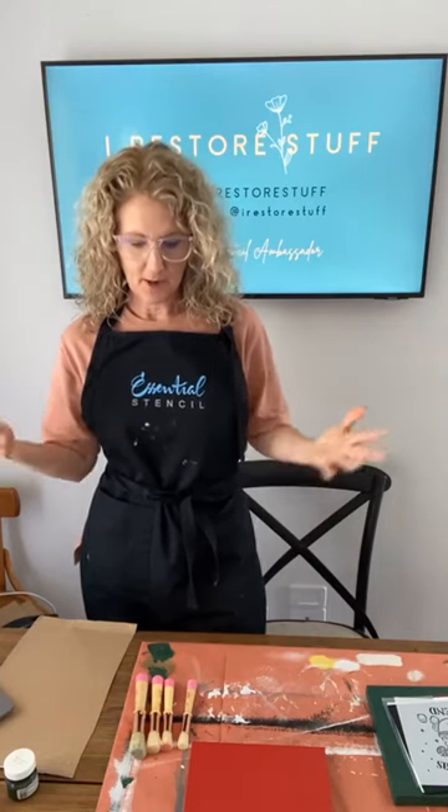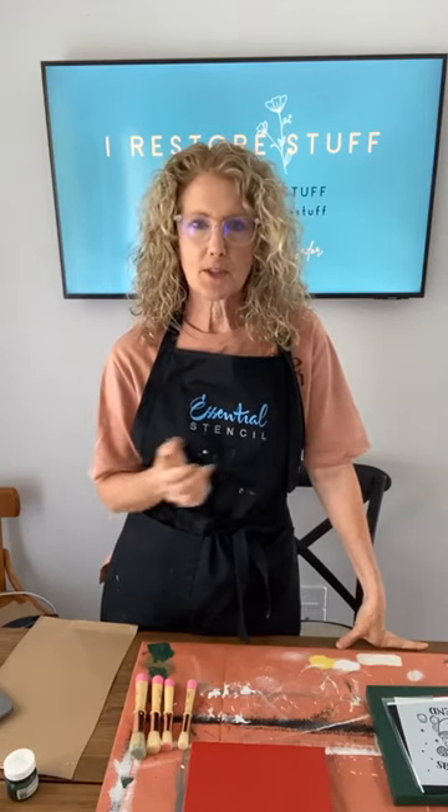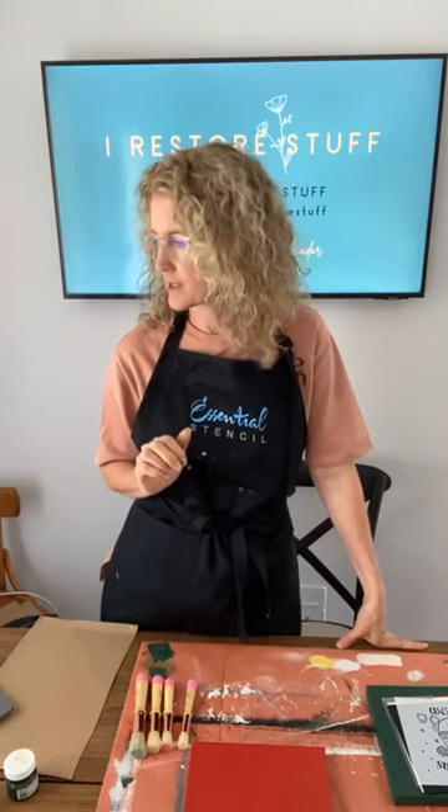Hello everyone, welcome! We are live on my Iris Store Stuff page, also cross-posting to Essential Stencils page. We're about to do a live project today using Christmas stencils. Essential Stencil has just released their new Classic Christmas collection, so it's all about Christmas this week.